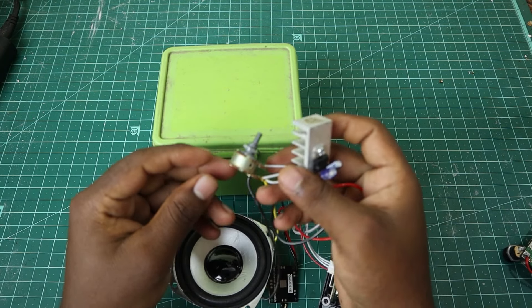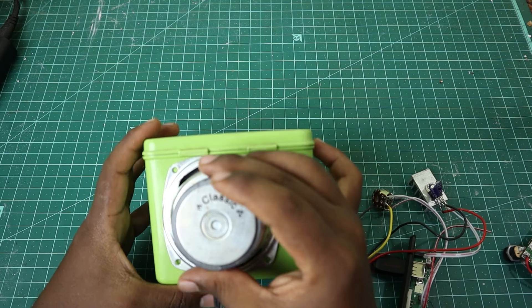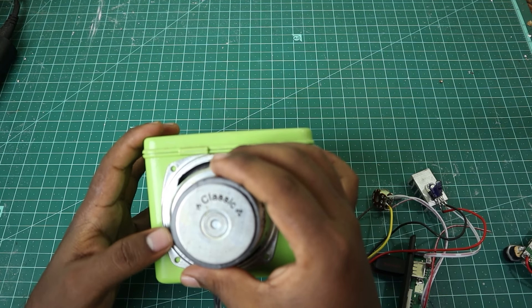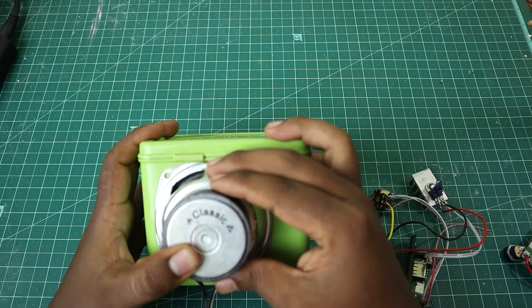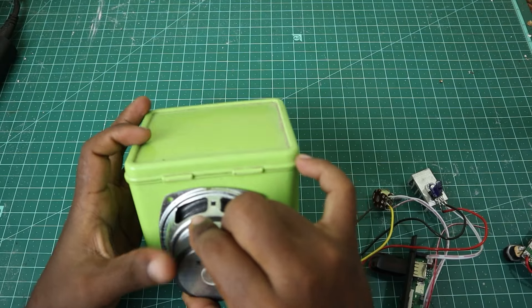This is a 47K potentiometer. I have a 5V regulator. I have to connect my smartphone right here.